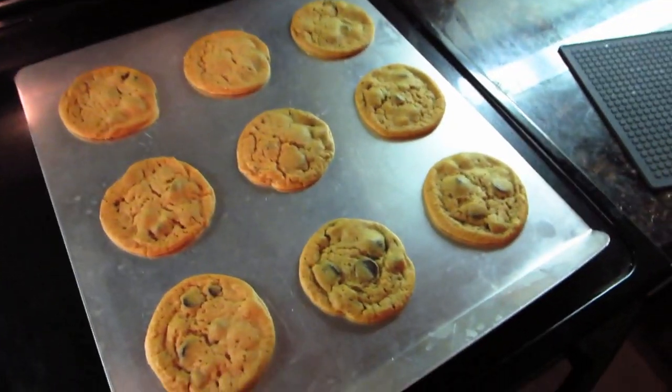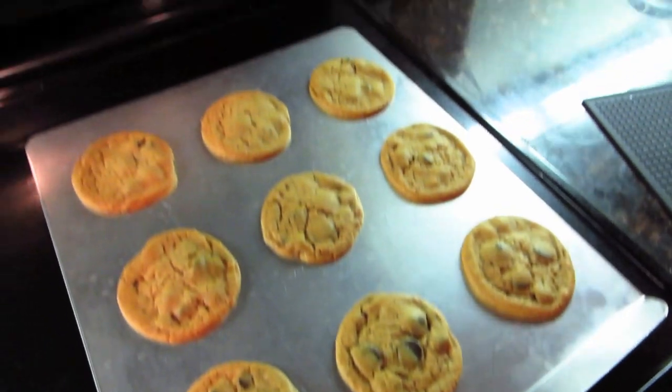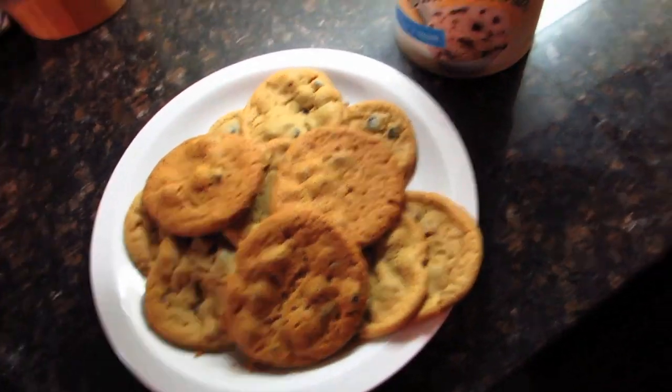Cookies are done! These are pretty large cookies. It's been three minutes and these look pretty good. So there's the cookies, some ice cream. I'm back on the cookie diet, I guess.